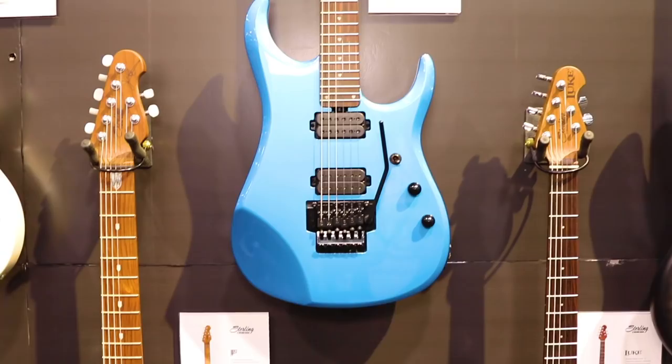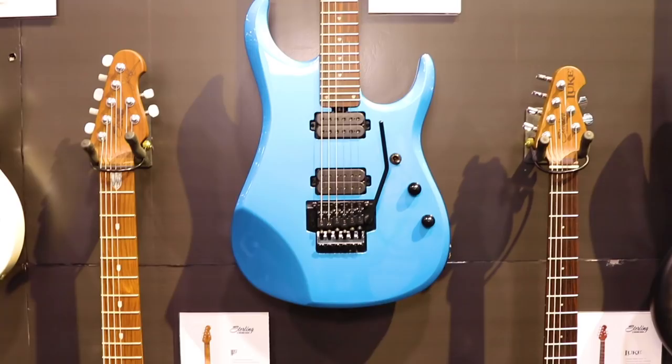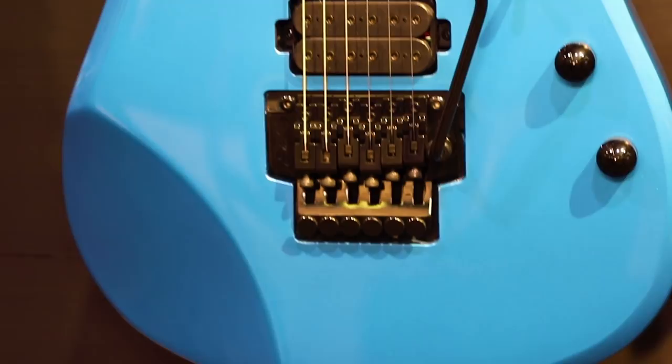Next up, we've got the JP160. That's our JP16 model with the double locking low profile tremolo on it, 12dB push-push volume pot, and roasted maple neck as well. Toluca Lake Blue finish for this one. Maps at $6.99.